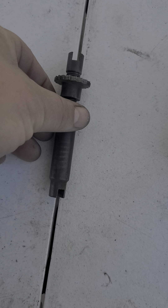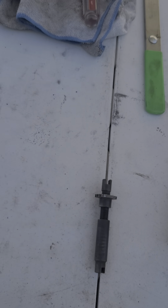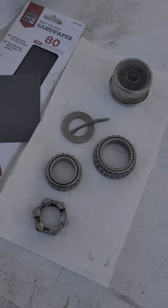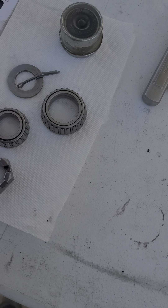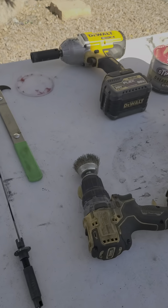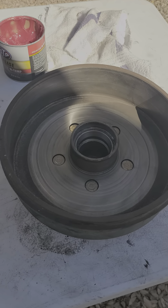I actually still cleaned them up. So that's the old self-adjuster. A little skeptical on the bearing, but I'm thinking I'm going to be okay. And other than that, that's what the cleanup looks like on this.